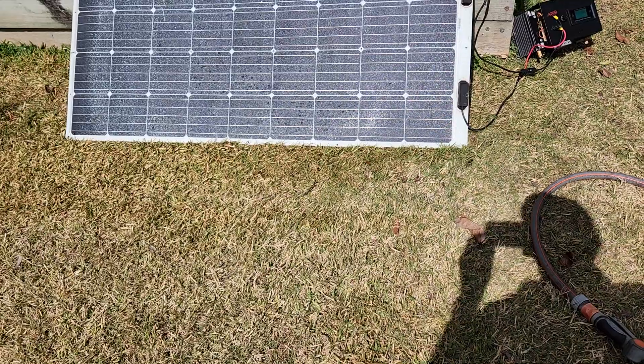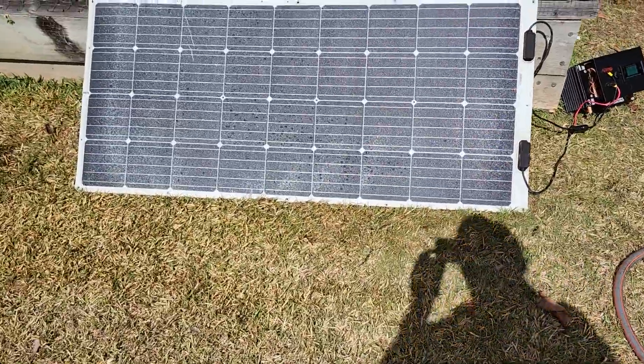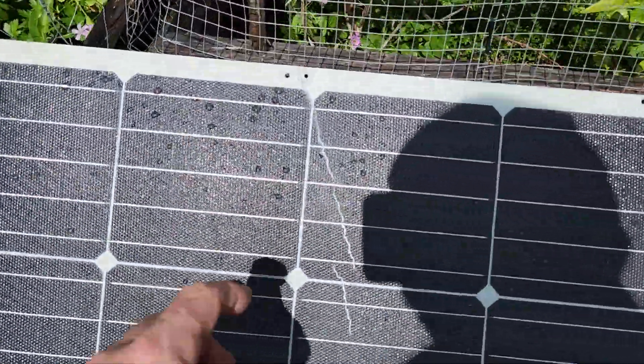I pulled the old panel off, gave it a clean with just a brush and some water, and propped it up so it's currently facing the Sun. We're about 11 o'clock in the morning in Brisbane, middle of the year, and the Sun's north of us. Let's have a look and see what it's doing.